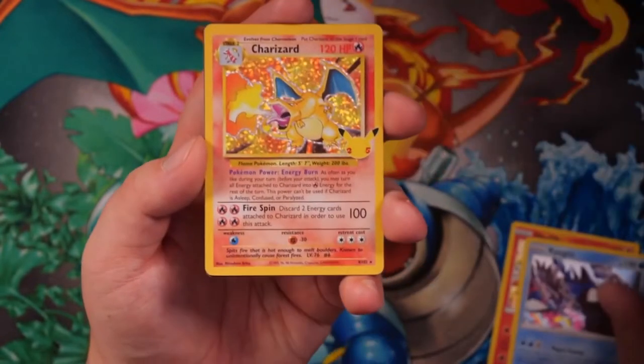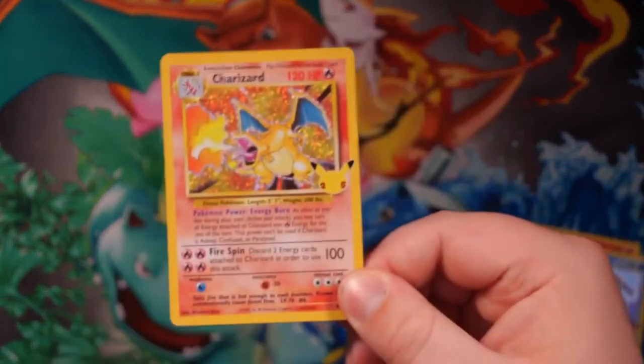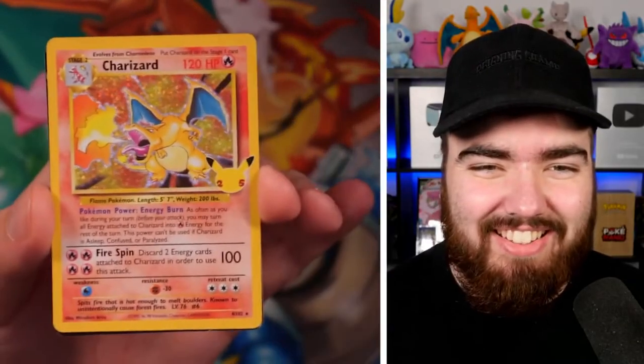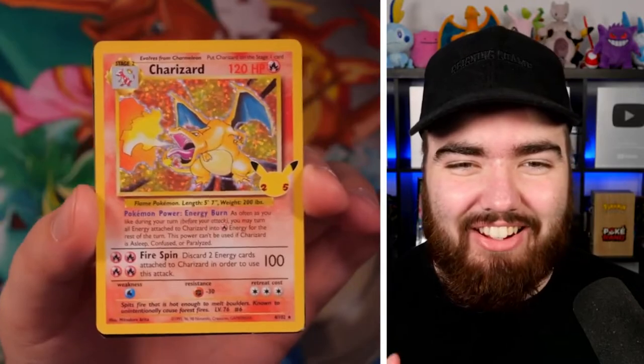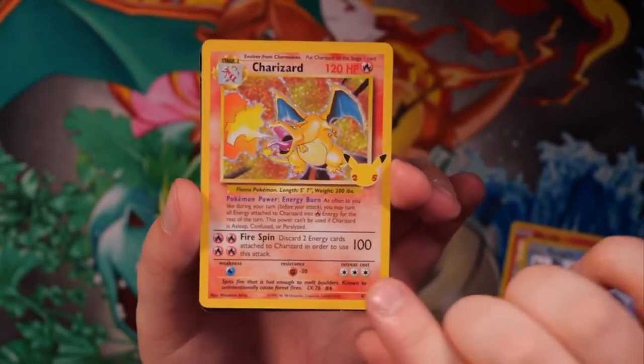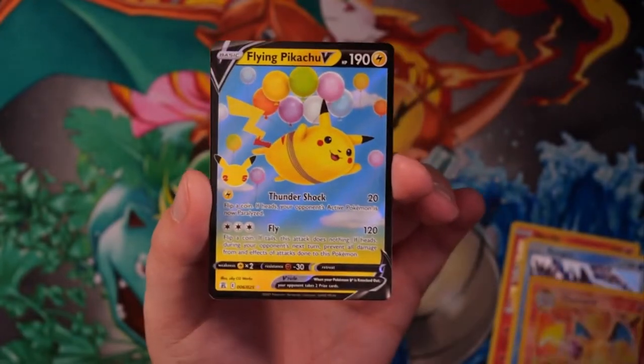Oh my life, let's go! My first Charizard from Celebrations! And we have it this early on in the video — you can see my hands are shaking. It never gets old, ladies and gentlemen. And then we have a Flying Pikachu in the back and then the code card.